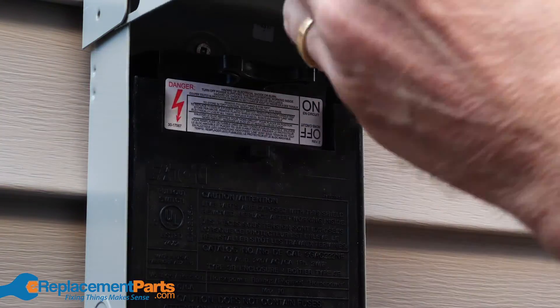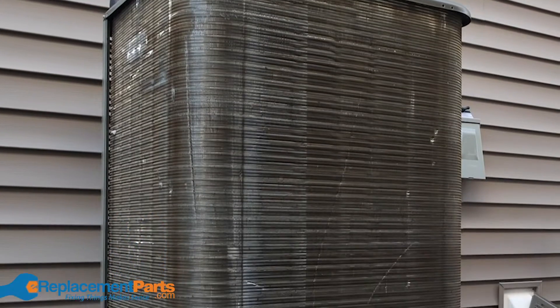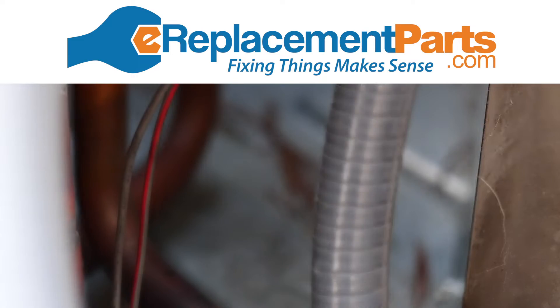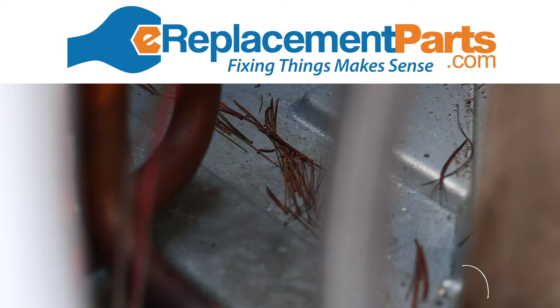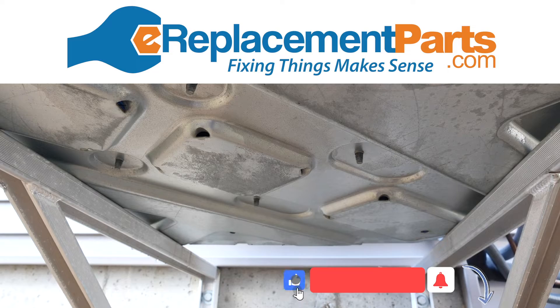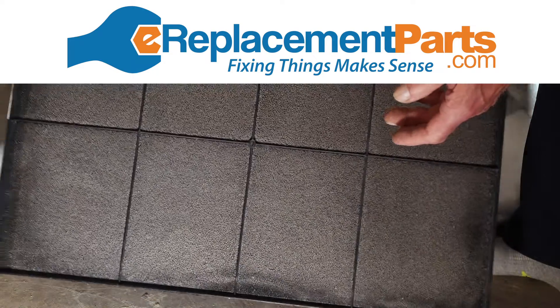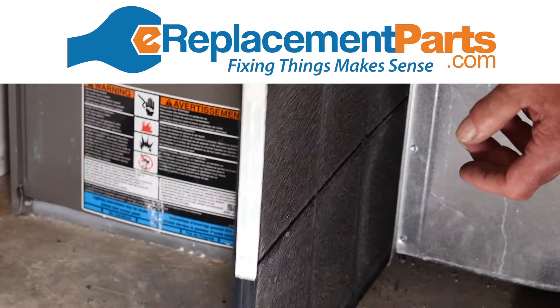Those are the basic steps you want to take in your annual HVAC maintenance. If you have any questions about this or any other maintenance projects around your home, leave them for us in the comments section below. Thanks so much for watching. Don't forget to subscribe to our channel and click the notification bell so you don't miss a thing. And for replacement parts for your HVAC system, visit us at ereplacementparts.com.